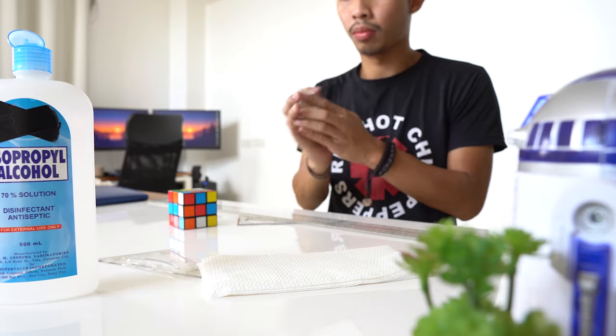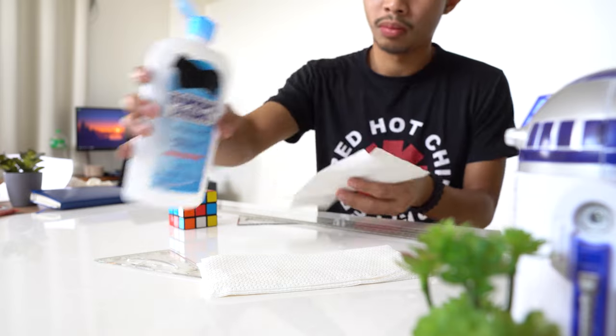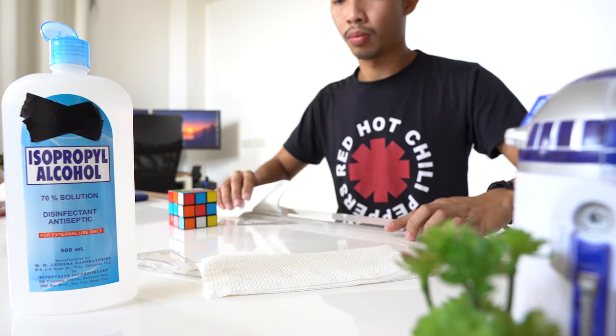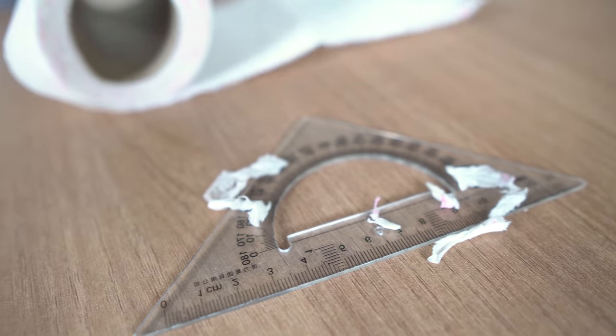Second tip is to prep your drafting tools before you even begin mounting your paper onto the desk. Before I start drafting I usually wipe down my t-square and triangles with table napkins soaked with alcohol. Make sure not to use tissue papers for this because that tends to leave some tissue fibers on your drafting tools and that is going to cause smudging on your paper. After wiping down and cleaning all my straight edges...